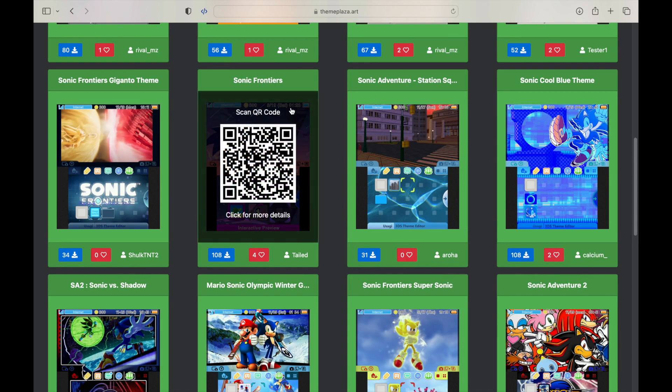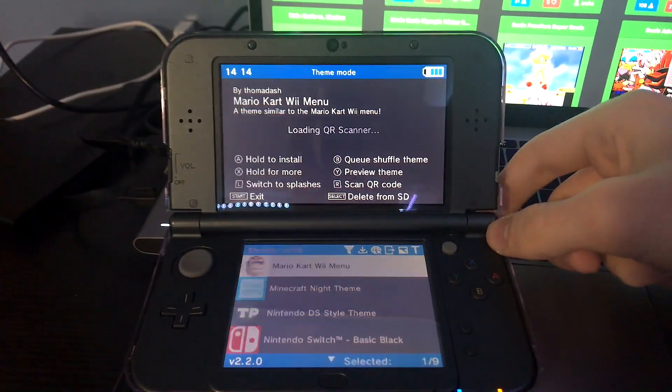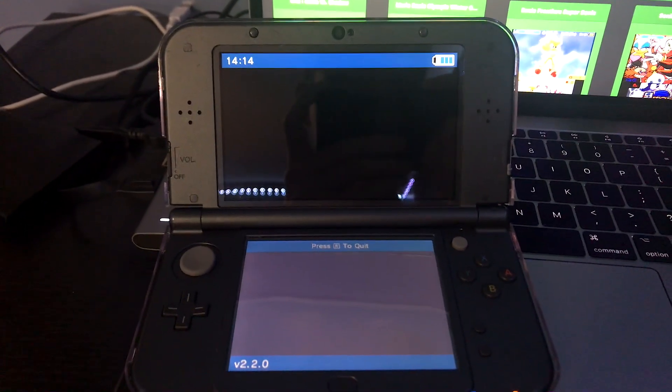If you scroll over one, you will find a QR code. This is where you will get your 3DS, launch the Anemone app, open the QR code scanner, and scan it.